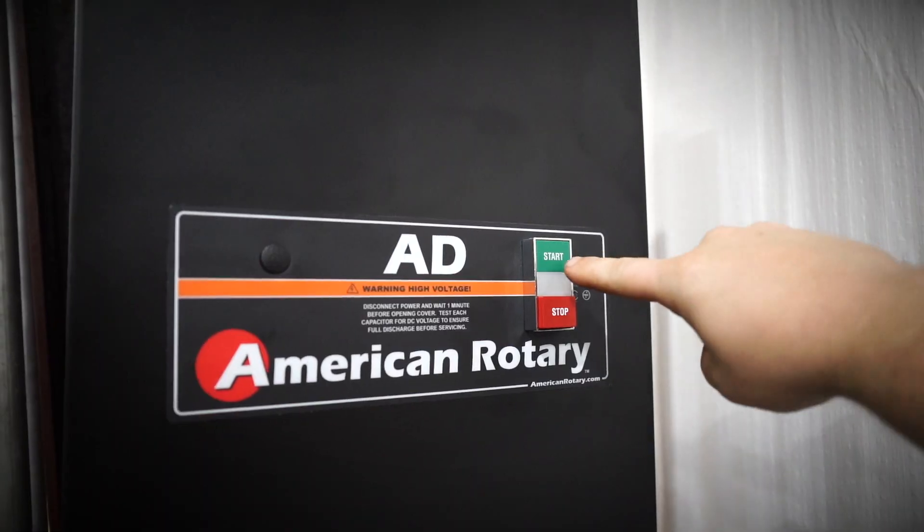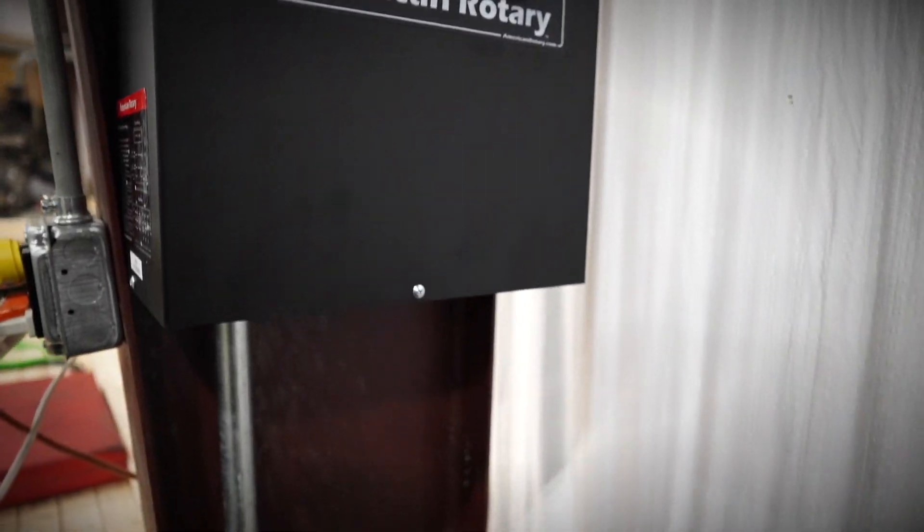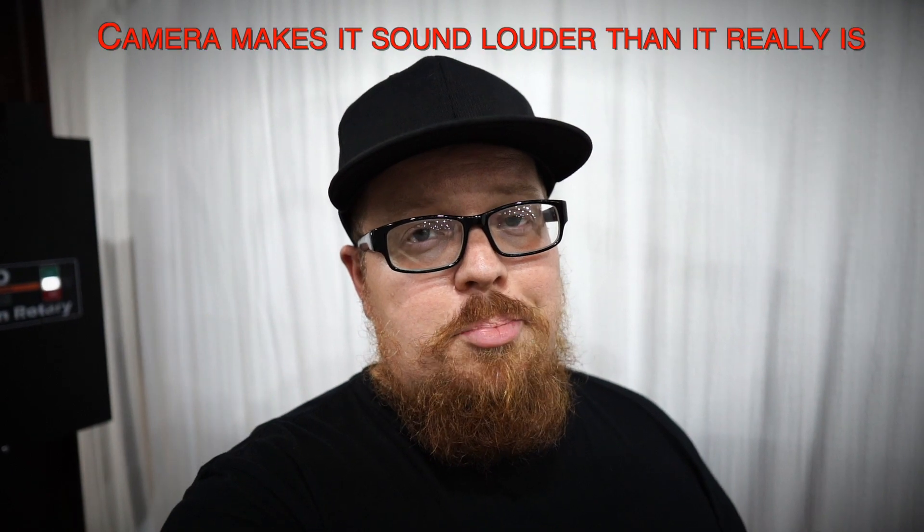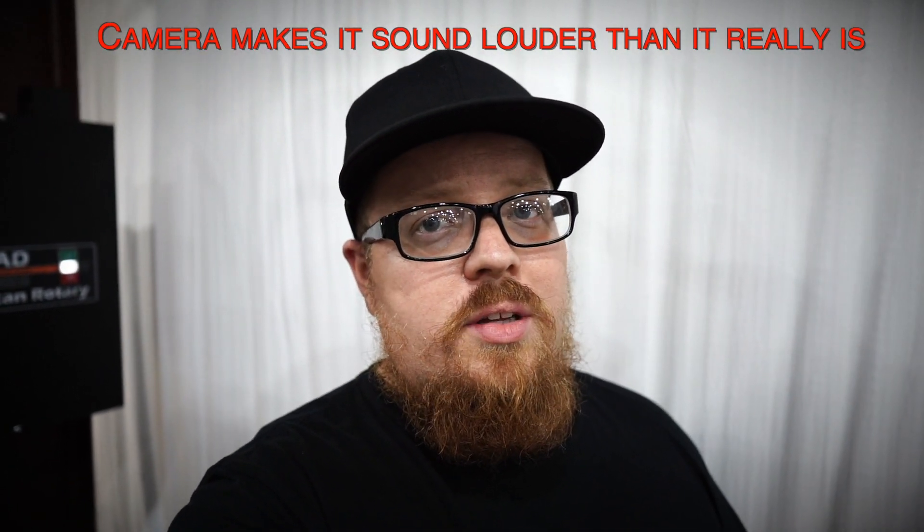So I'm going to show you guys how it actually sounds. I shut off all the fans and everything else in the shop so you could hear how quiet this thing is. With everything else running, you can't even tell it's on. With everything else in the shop running, you're not going to hear this thing run. It's pretty quiet, so I'm pretty happy with it. Simple install, pretty easy to get everything wired up — it was just time consuming, getting all the conduit ran. To shut it off, just hit the stop button.